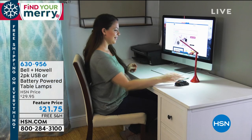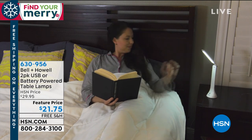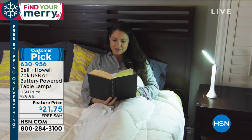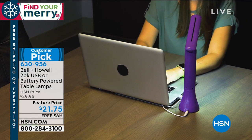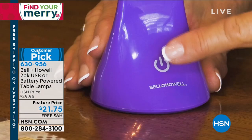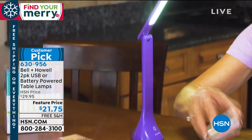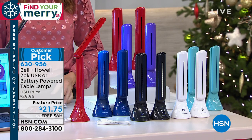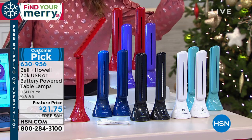This little two-pack of battery-powered table lamps are so cool. Not only are they portable, they're completely cordless. They're powerful with really bright LED lights that you can adjust the angle on. You can also customize the light because there are three levels — low, medium, and high — so you can finally see what you're doing. They're backed by popular demand and are a big customer pick. You can read reviews.